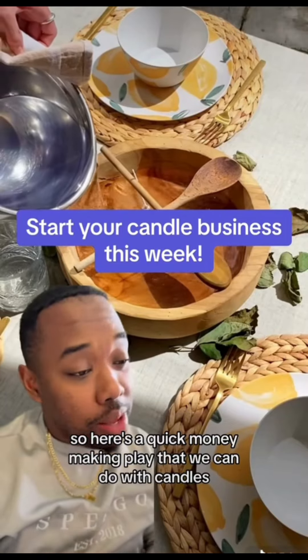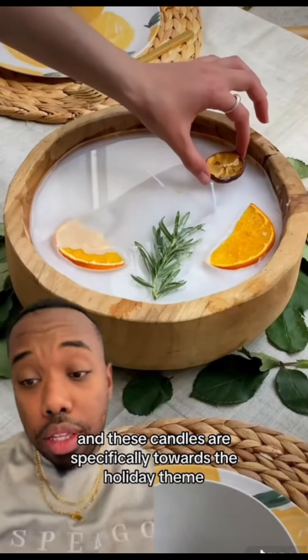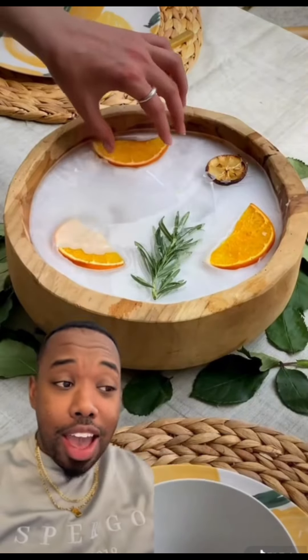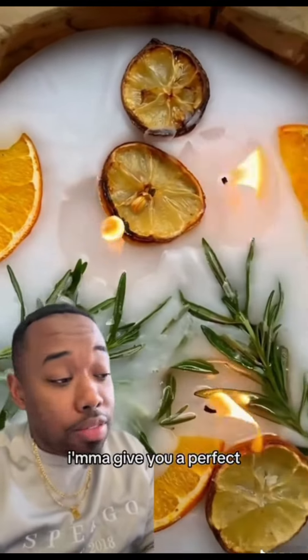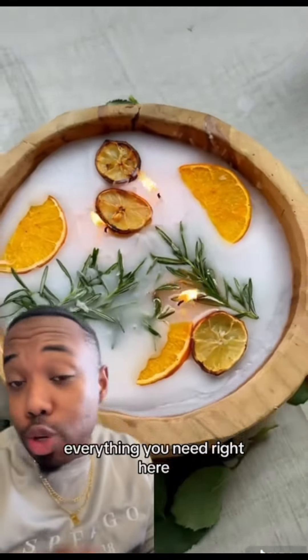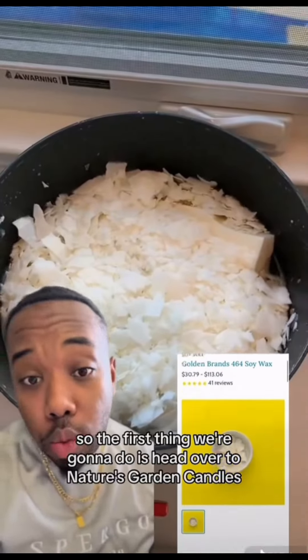Here's a quick money-making play that we can do with candles — these candles are specifically towards the holiday theme. Look how gorgeous they are, they are perfect. I'm going to give you all the vendors, everything you need right here, just watch this video.